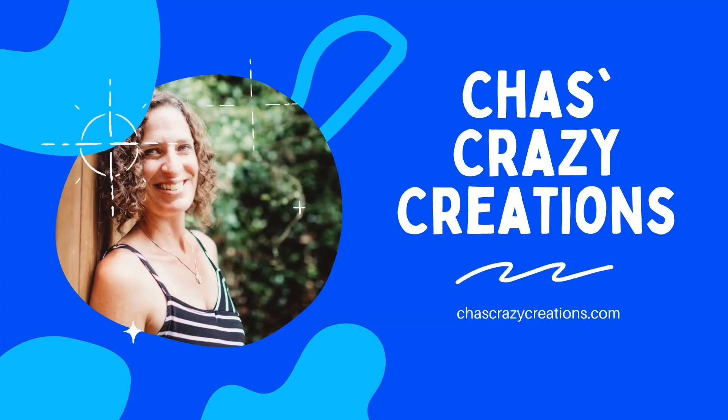Hi, I'm Tess and you're watching Tess's Crazy Creations. Just wait till you see all the projects we're making today.